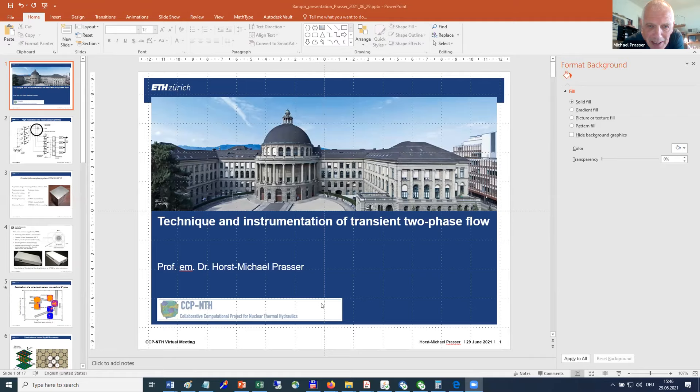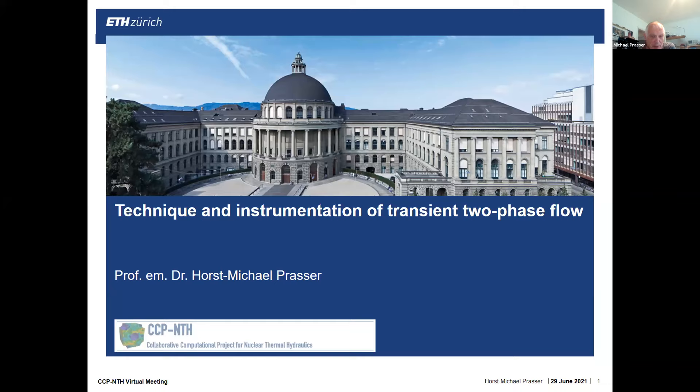Thank you very much for this very kind introduction. I hope you can hear me well. I have prepared a very short talk that is partially related to the activities of Bangor University in the field of experimental thermohydraulics. I would like to start by introducing instrumentation that I proposed and developed.